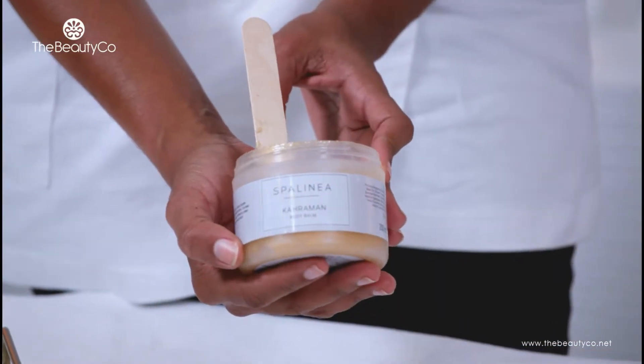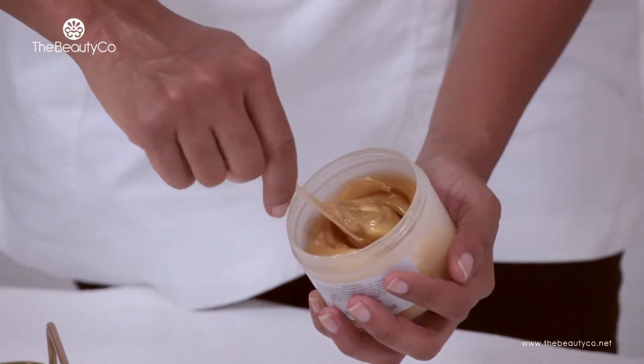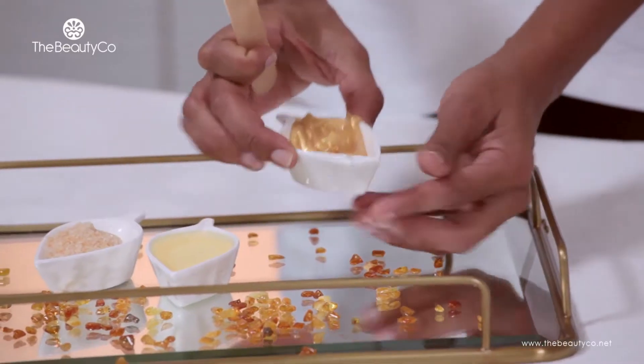The whipped body balm is made from a mixture of sweet almond oil, argan oil, grapeseed oil and lush amber powder. It has a rich golden color and a pleasant fragrance.